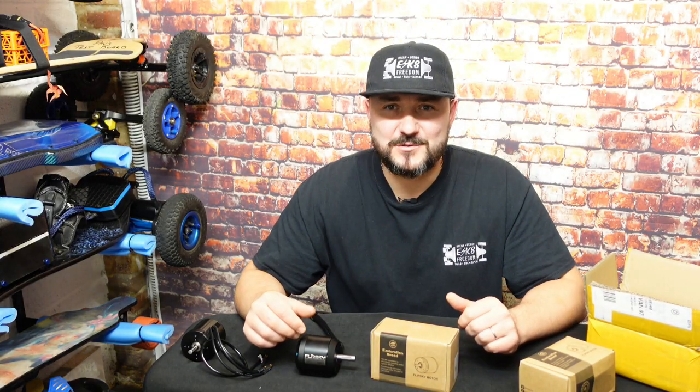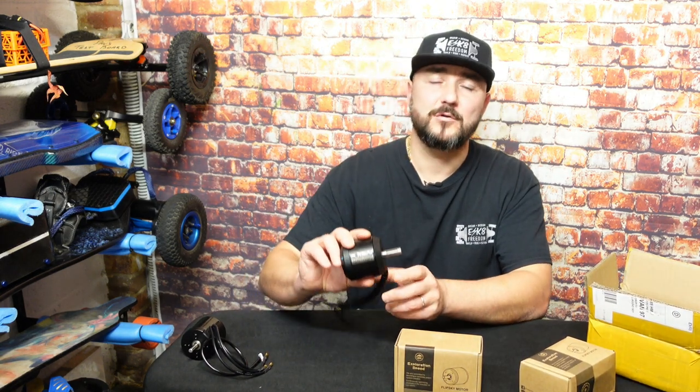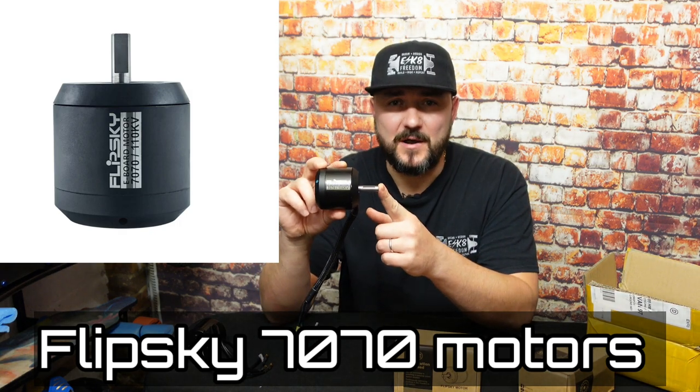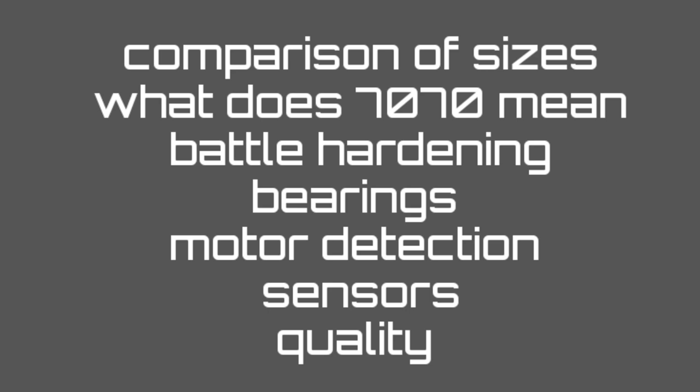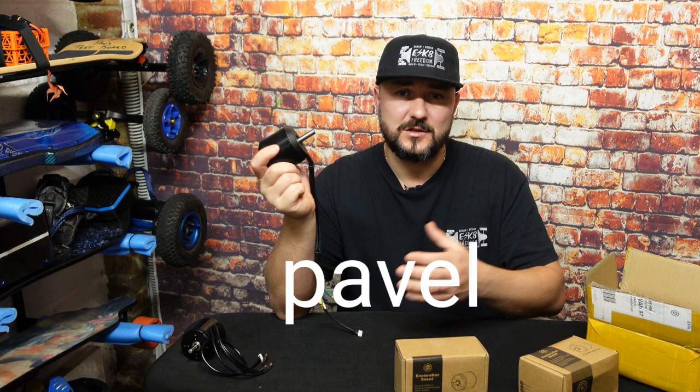Pavel here again and today will be a detailed video about 7070 electrical motors by Flipsky. I've asked the question in a few electrical skateboarding groups, including the Escape Freedom group, what would you like to see in this video, and we got a few requests. I have agreed a discount for you guys as well to buy these motors — that's the code right here. If you want, you can use it.